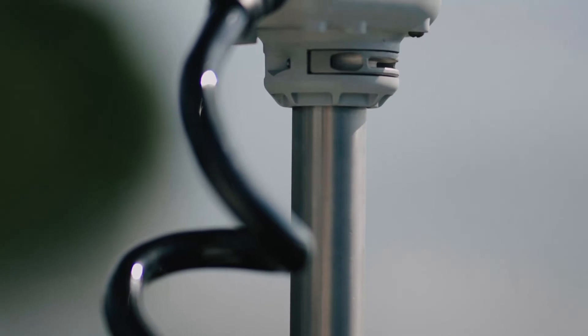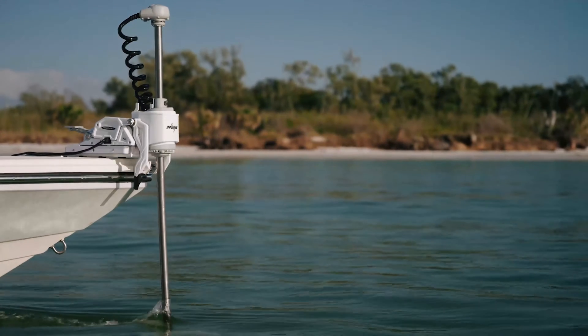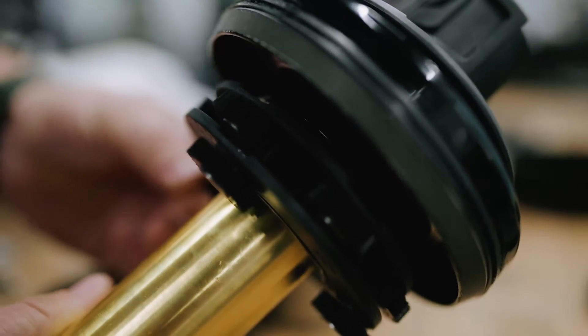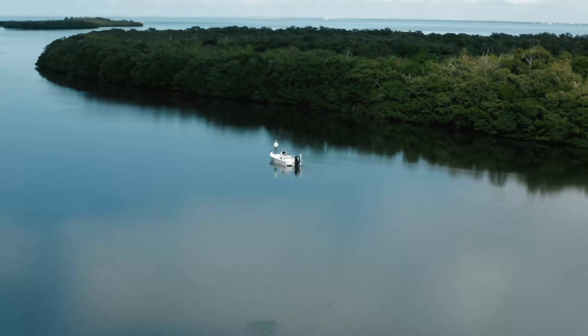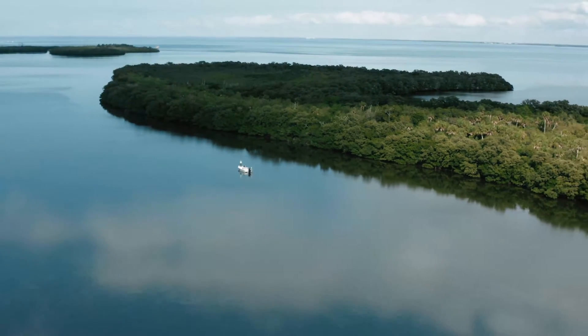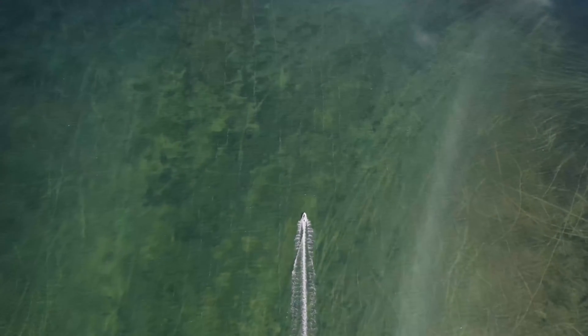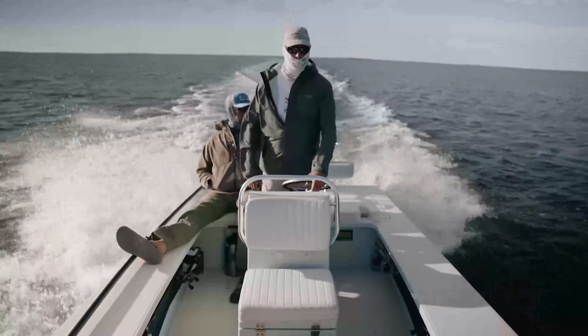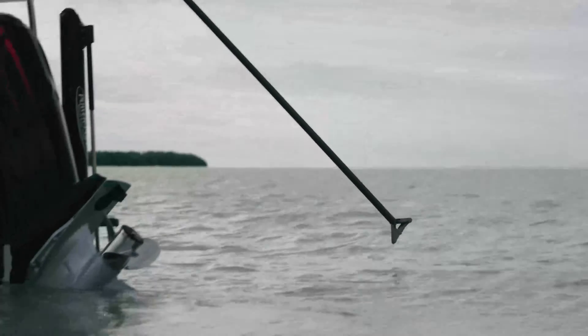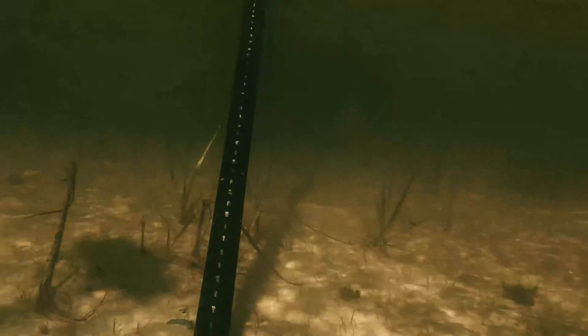Throughout the initial process of building the trolling motor, we had several key features in mind. The first was durability — we built in a number of compound fail safes so that if anything were to go wrong throughout the day, you can continue fishing. Second is quietness. A lot of trolling motors claim to be quiet, but we've developed the first truly silent trolling motor. Charter captains in the Florida Keys have said they cannot push-pole as quietly as the Power Pole Move moves their boat. The Move offers no noise and is completely silent.